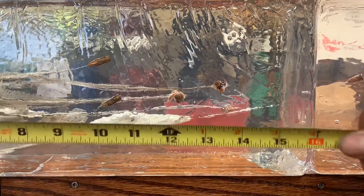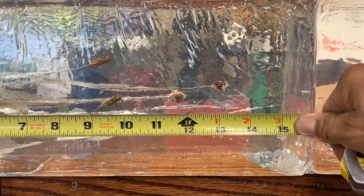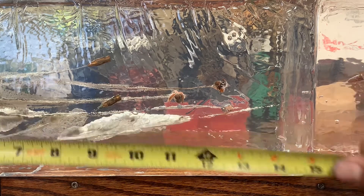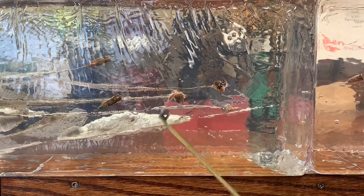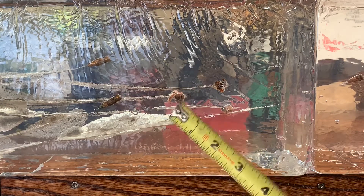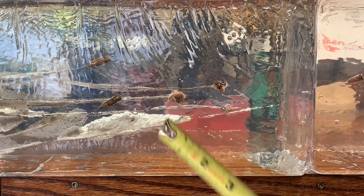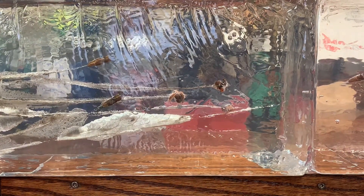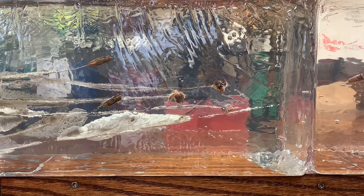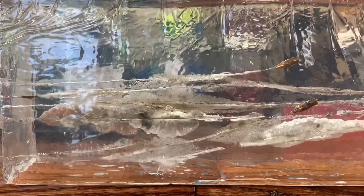Right behind that at 12 inches of penetration is my second Maker's reload — the 55-grain expanding subsonic running around 1020–1050 feet per second. That has perfect three-petal expansion as well. Excellent results; the all-copper Maker's projectiles performed exactly as expected with reliable expansion.